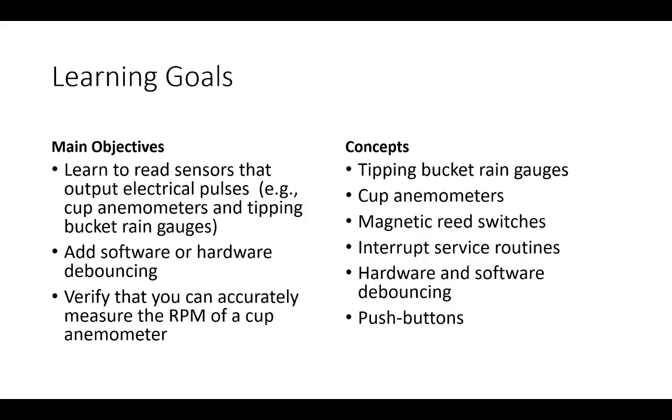Looking at our learning goals for today: we want to learn how to read sensors that output electrical pulses — not a voltage, not a digital signal, but a pulse. We want to add software and hardware debouncing to clean up that signal, and we want to verify that we can measure the RPM of a cup anemometer properly and test that with some independent measurement technique.